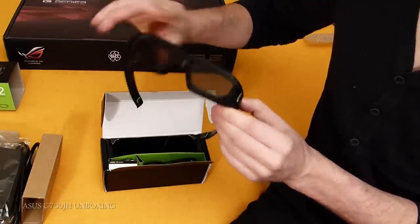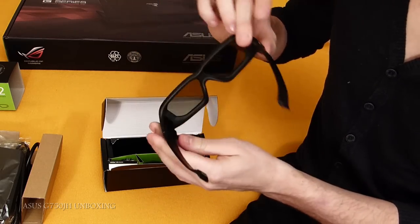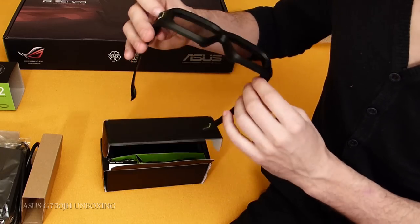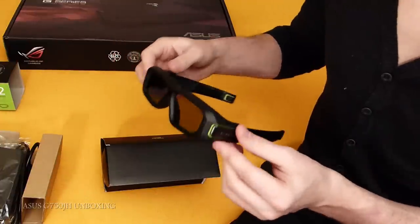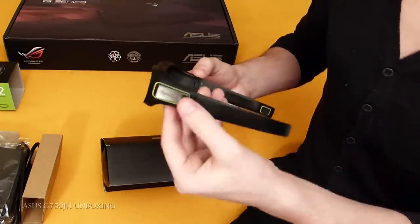Made from glass and plastic, which I think they are pretty good. Some people say they are not really strong, but I'm not looking for a really strong build quality. I think if you are careful, you'll be alright with it and you won't have any accidents. There's a little button on them.